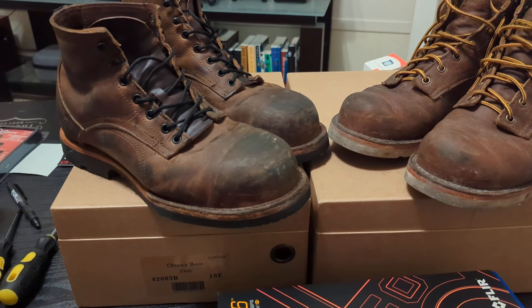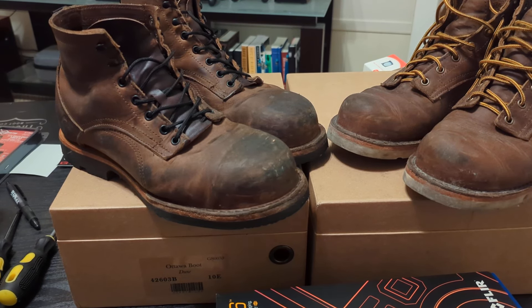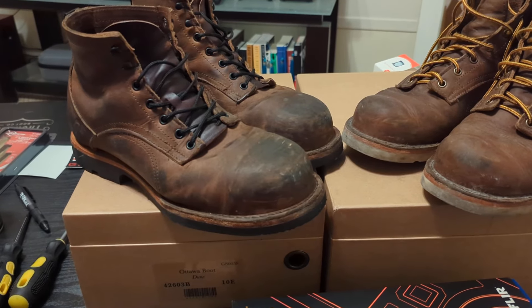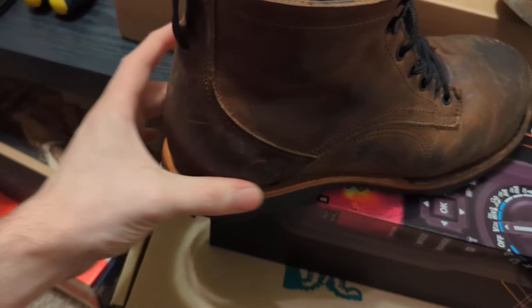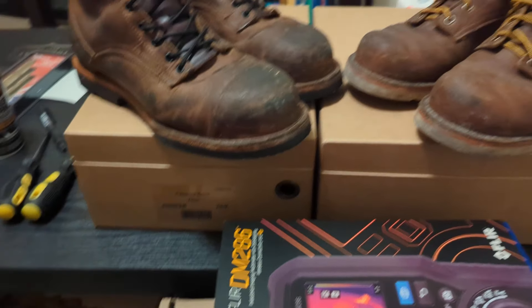I think if I could have fit my Power Step insoles in, those would have probably done okay because I do really like those insoles. But the problem is these boots are a little too narrow through the heel and midsection for that insole, so they don't actually sit in there flat.